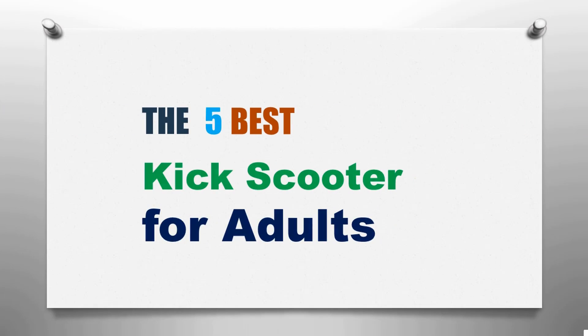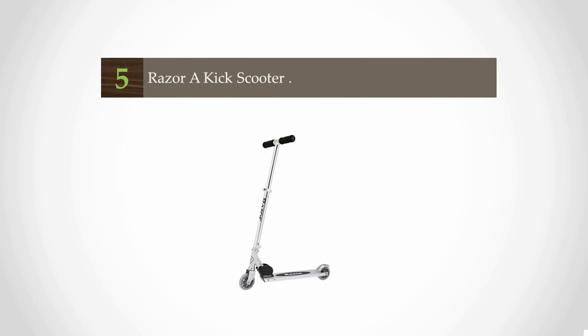Here we present the five best kick scooters for adults. Let's get started with the list.